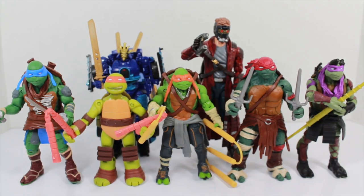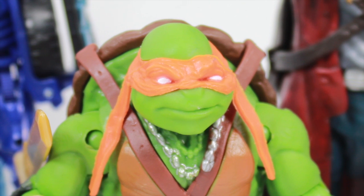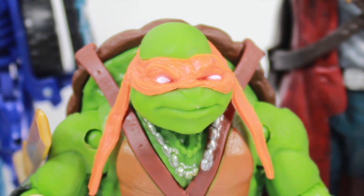Size comparison time. Here you can see Michelangelo is in good scale with his other turtle bros. He actually appears to be the shortest of the turtles, which makes sense. He's the same size as his Nickelodeon counterpart, and you can see he's shorter than a Transformers Age of Extinction Deluxe figure or a Marvel Legends Guardians of the Galaxy Star-Lord. This Ninja Turtles movie is really playing up the turtles' personalities in terms of their attire, making Mikey very surfer-like.